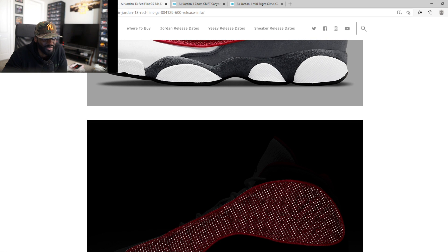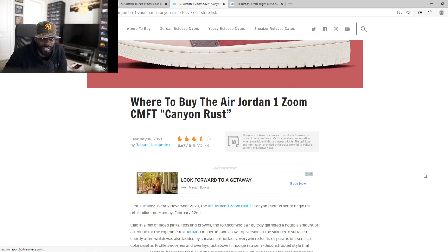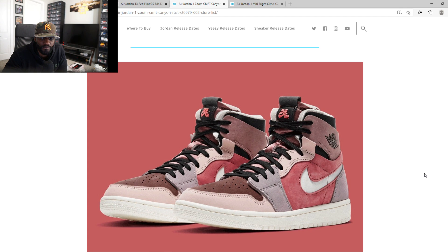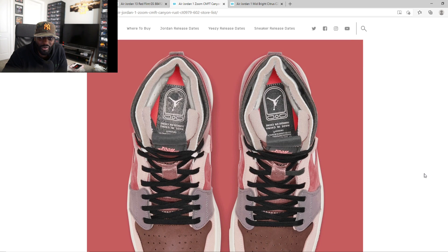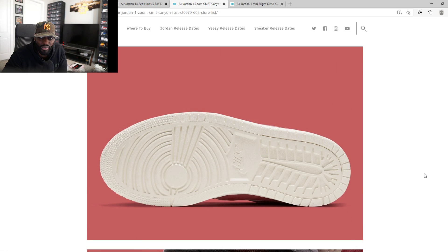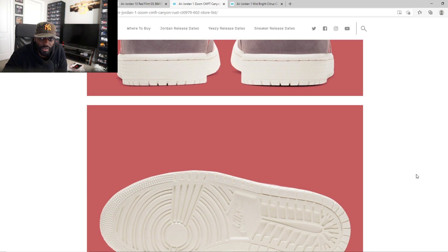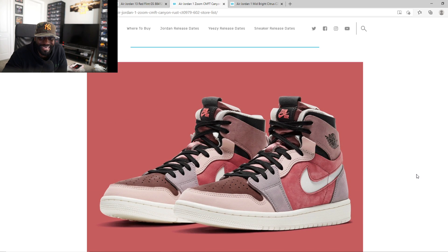I was gonna talk about some other Jordans — we got these Jordan 1s. The other Jordan 1s sold out pretty fast and they're reselling for a good amount of money, so this one, it's decent. I definitely would like to purchase this and do a review. Would I keep it? Probably not — but the way the market is looking, reseller mode might be in the building. It's a nice shoe though.